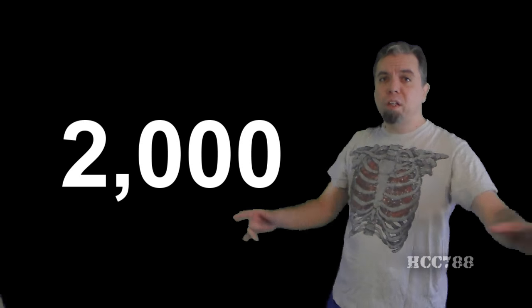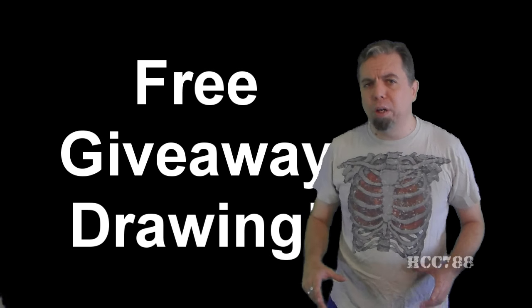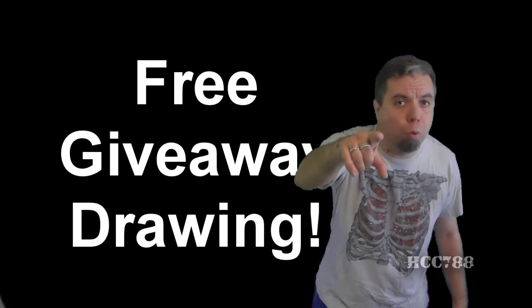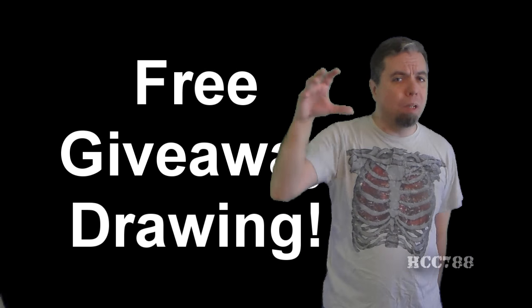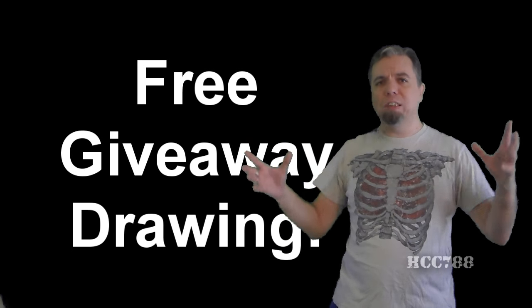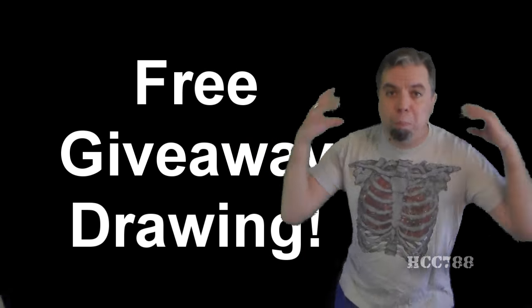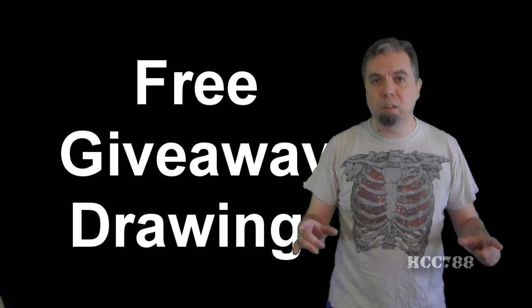I do know how to thank you — with another free giveaway drawing! I will be giving away another vintage GI Joe toy for free to one of you. There will be a video posted in the middle of next week with details, so watch for that. I would love to see 2,000 people enter to win it. There will be other big announcements in that video, so you do not want to miss it.